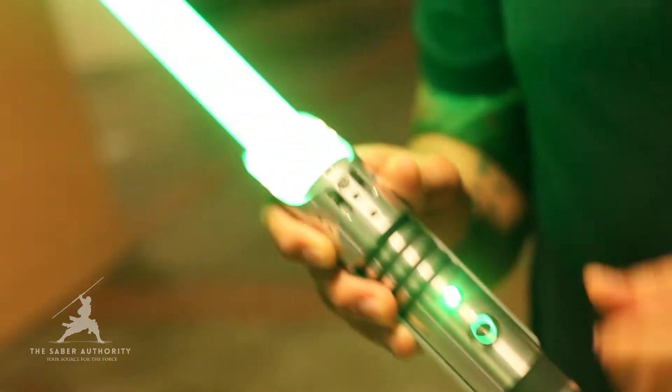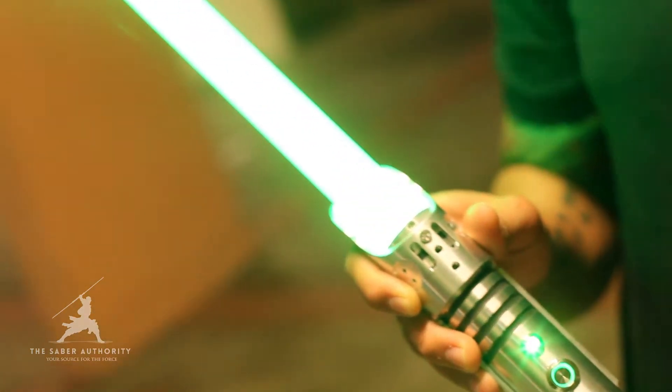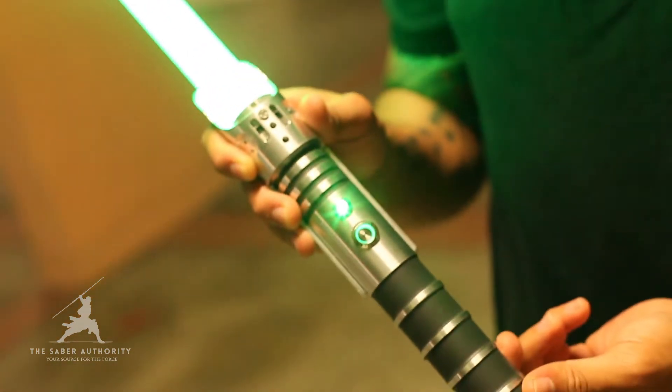The pulsing effect of the blade is really impressive. Extremely bright even under this bright ambient light.